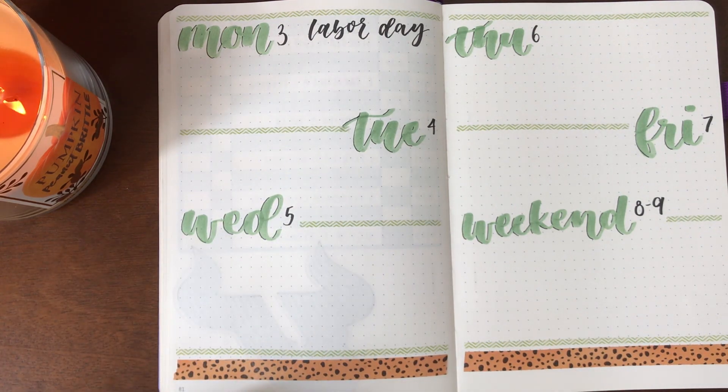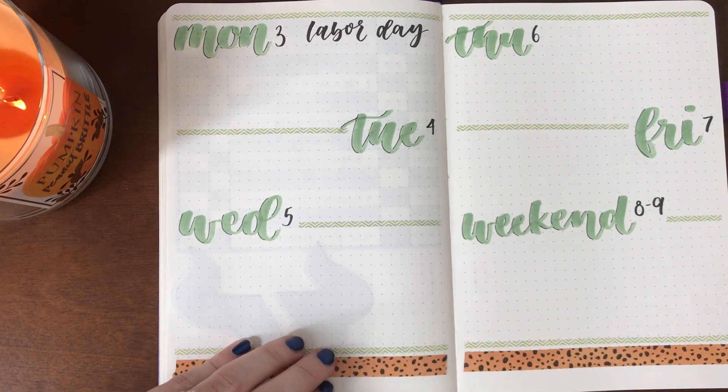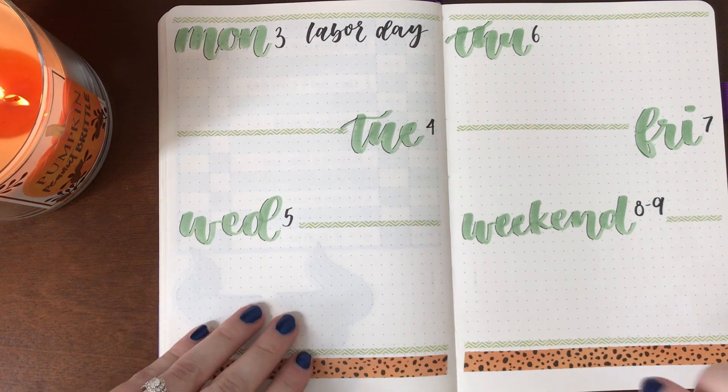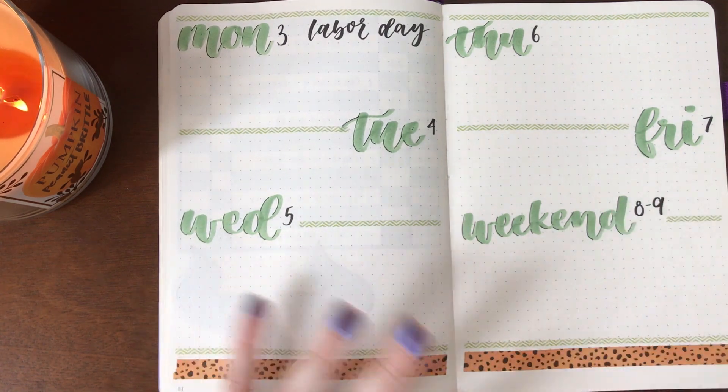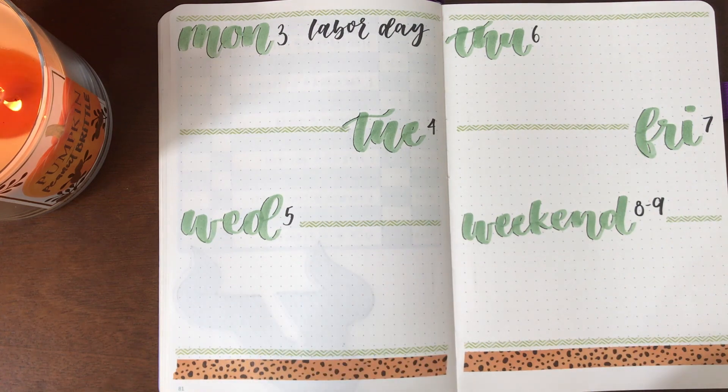My fiancé and I will be in Florida on Saturday for the USF game, and then we are actually driving back to New York, so it's going to be a long trip. So Monday I'm not going to want to do much of anything.